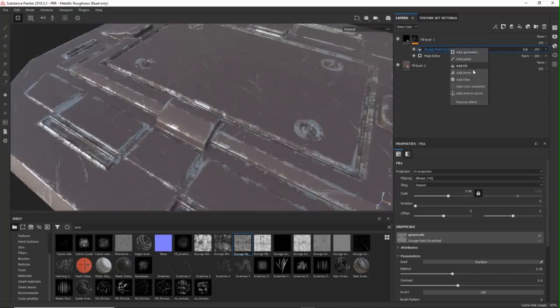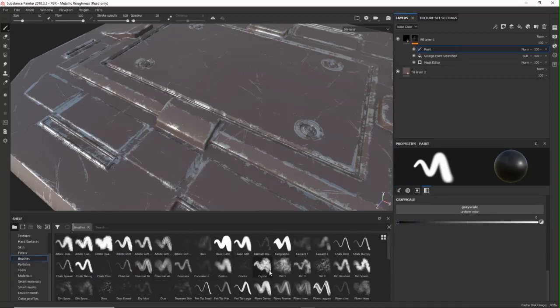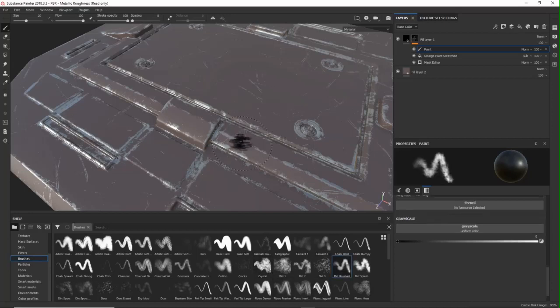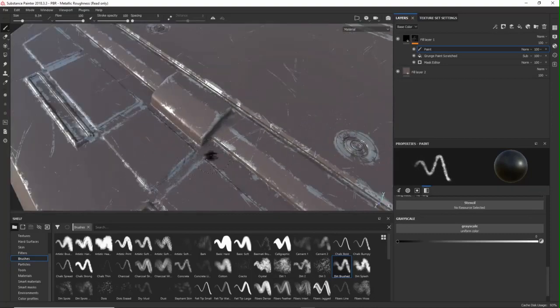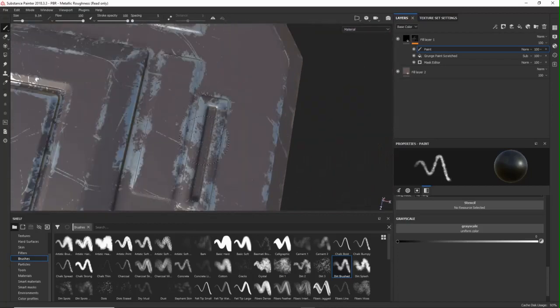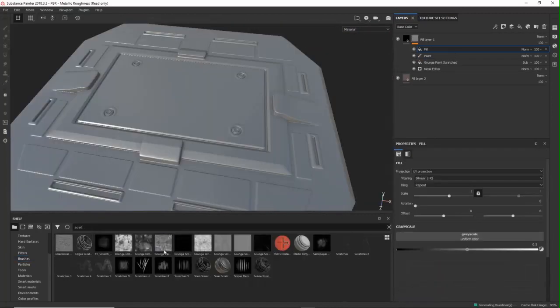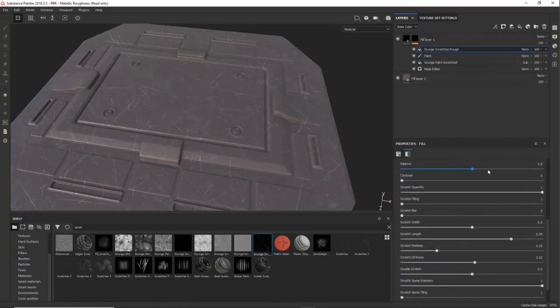Next I add a paint layer to remove some of the mask manually. There's a dirt brush I like — there are a couple of good ones. Then it's just putting in some work; this takes a bit of time so I sped it up. After that there's one more layer, which is another scratch layer for more scratches. I put that one to linear dodge so it gets added to the mask. And that's really it for step 2.